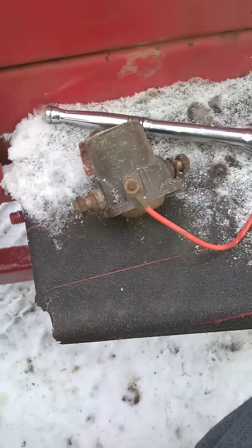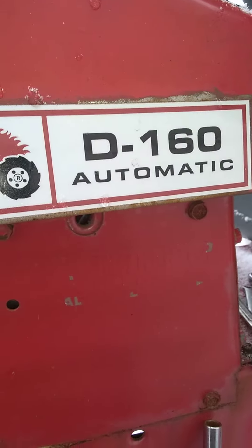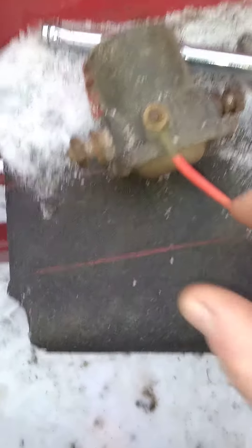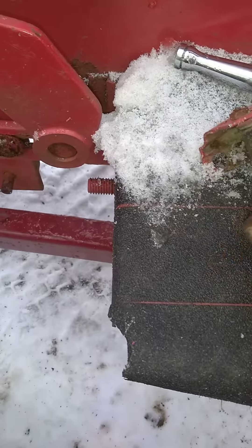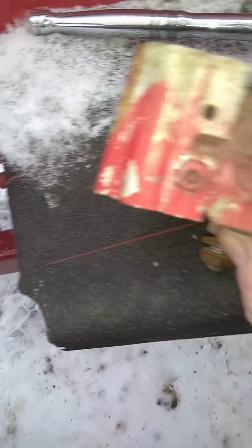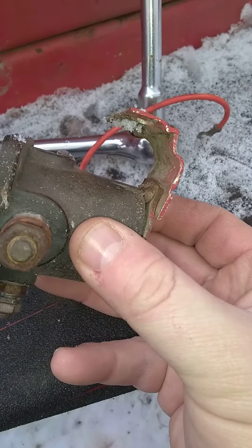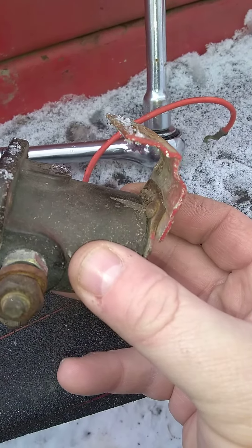I took the starter solenoid off my 1976 D160 just to see what was going on. It wasn't grounding right, and this is why — it looks like somebody took a piece of aluminum and bent it into shape to try to make it work.